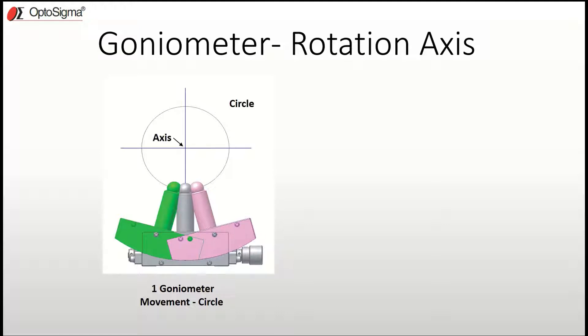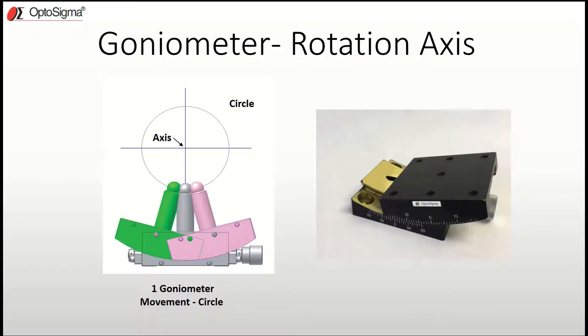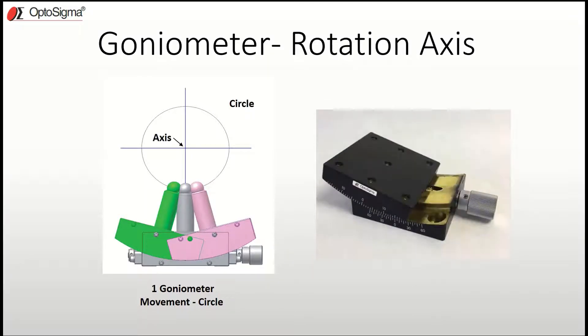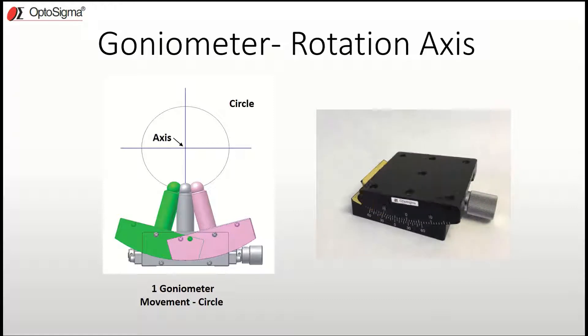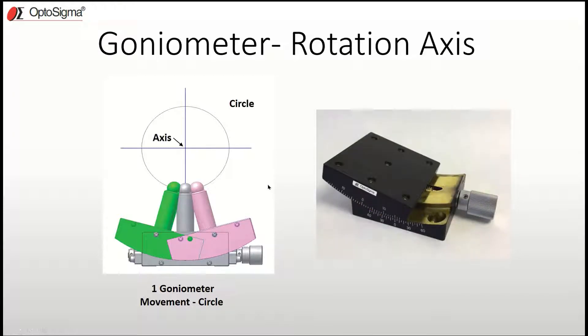If no one's ever seen what a goniometer looks like in action, it looks a little bit like this — it goes back and forth, and you can imagine in your mind that it's rotating about an invisible axis located above that platform surface. That axis of rotation is special.